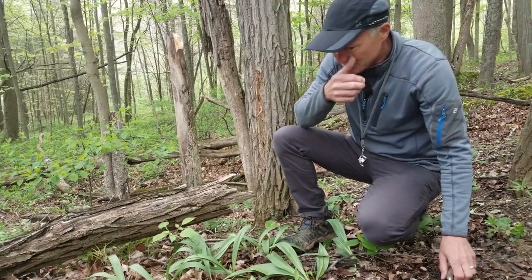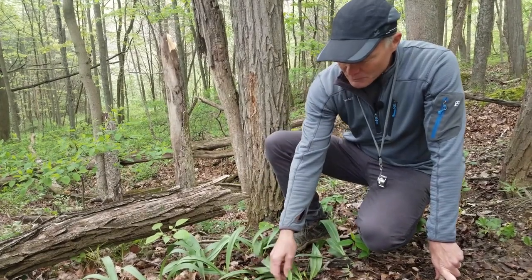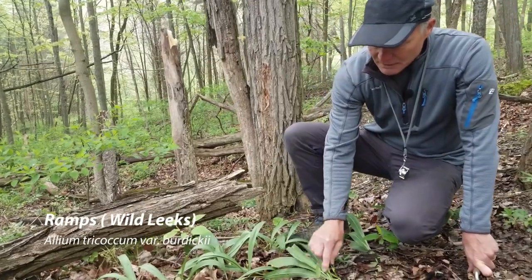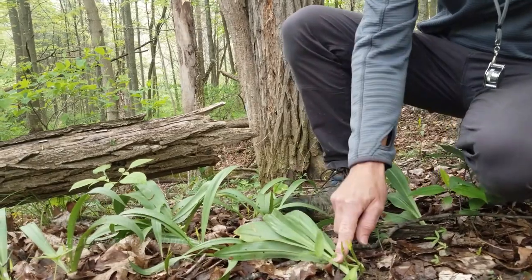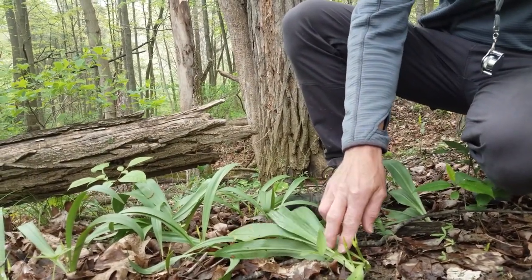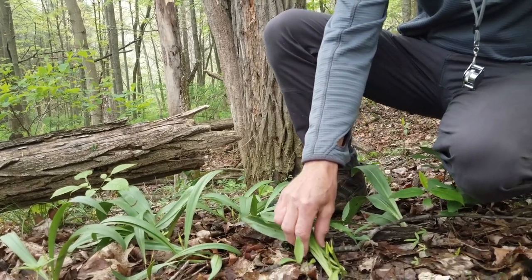There's debate as to whether or not there's one species or two species of ramps. What we have here is the white ramps, because as you can see on the stems, it's kind of green or white, rather than — there's a reddish ramp that has a reddish stem. Some people say that's a different species, some people say it's just a different variety of the same species.